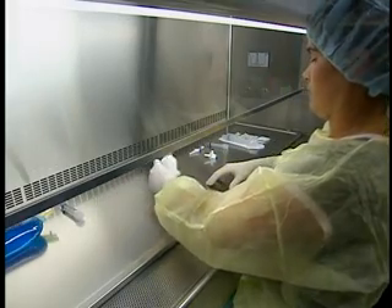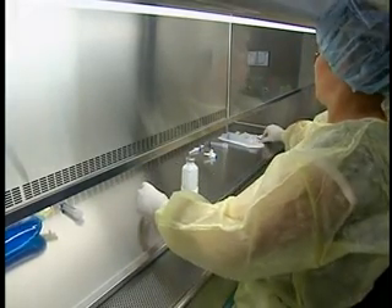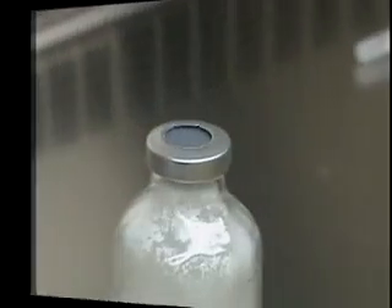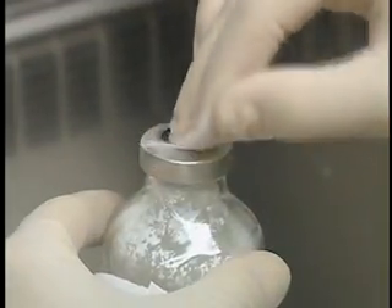Before reconstituting the powder, let's look first at how to install a vented transfer device on a vial. First, dislodge any powder from the walls of the vial and disinfect the rubber stopper.